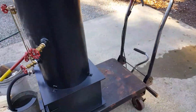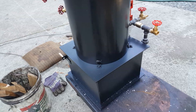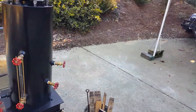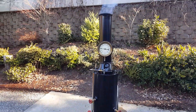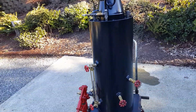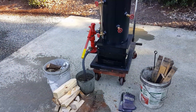Real nice big firebox there - 14 inches deep, 14 wide. Even out here in the freezing cold it still fires up real nice. I've only got 40 pounds on it now, so I'll run it up to where the valve pops a couple times. Draft door down here.